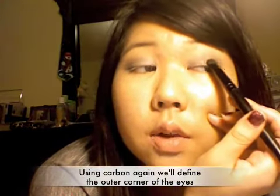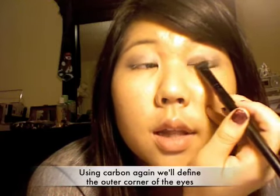Since we have our all over base color pretty much set, now we're going to define the areas that we like. So I'm just going to do the outer corner, really close to the lash line — I'm not going to take the Carbon out much. If you go too far out, it gets too dramatic. I like to keep my dark colors close in and then subtly blend outwards. So it's just a tinge of blue from the Night Divine that comes through, not too dark.